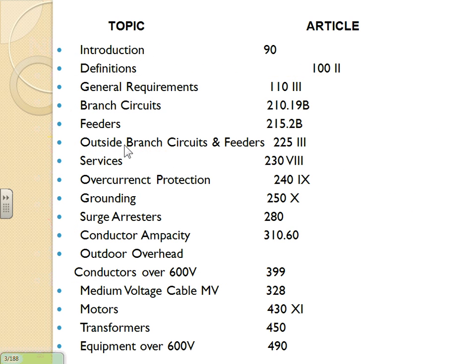The code doesn't go even there — that's a completely different animal. Because I'm very familiar with low voltage and how electricians and engineers approach high voltage, I thought I'd list all the places in the NEC code book where there is a substantial amount of information about high voltage — all locations covering more than 600 volts.